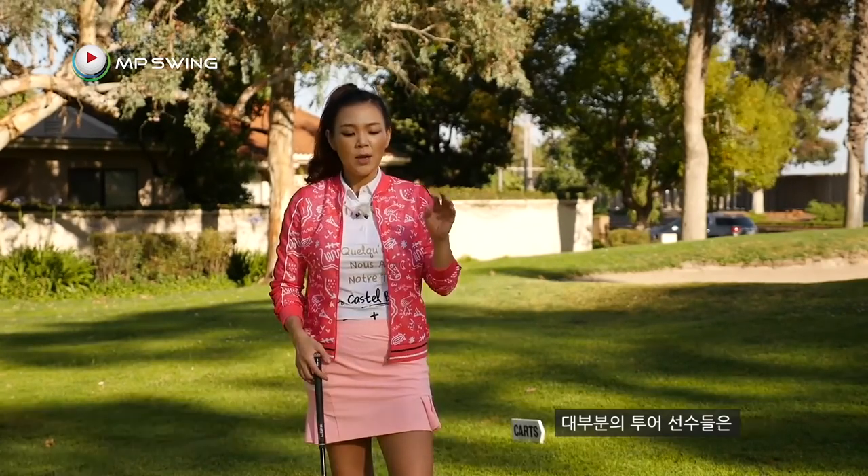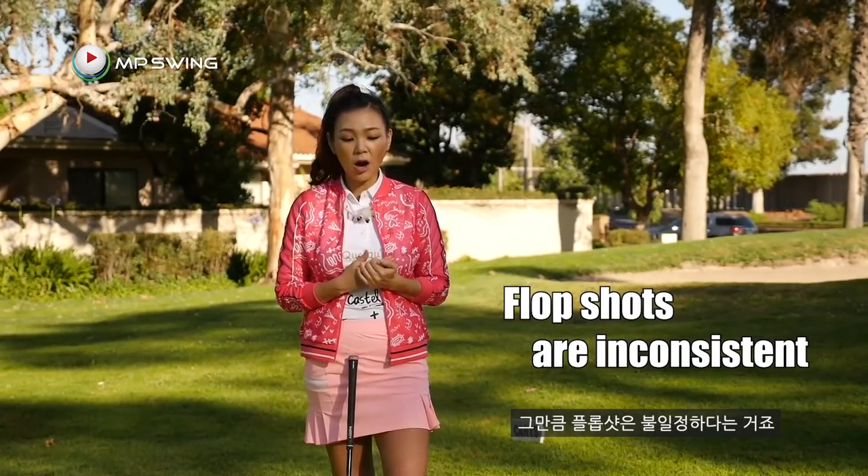When we start putting spin on chip shots, we call those a flop shot or a lob shot. The technique I'm going to show you today is kind of on the borderline, depending on how big you're going to swing and how far away you are from the green. But if you ask tour players, most of them, if they had an option, would rather not hit the flop shot — that's how inconsistent they are. The carry and spin require a lot of practice. So the technique I'm showing you today is a lot more reliable than those advanced flop shots, but you may not put as much spin on the ball.